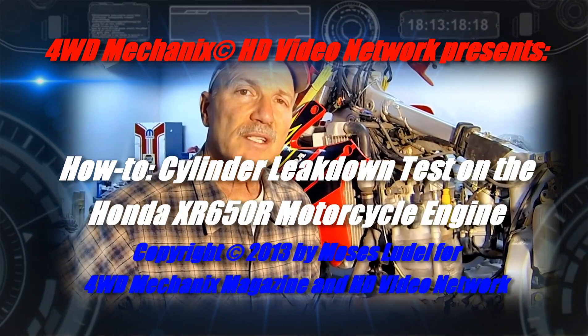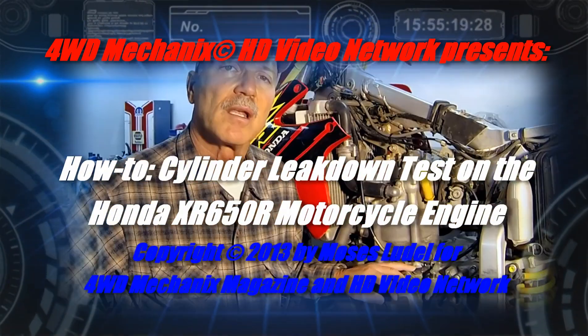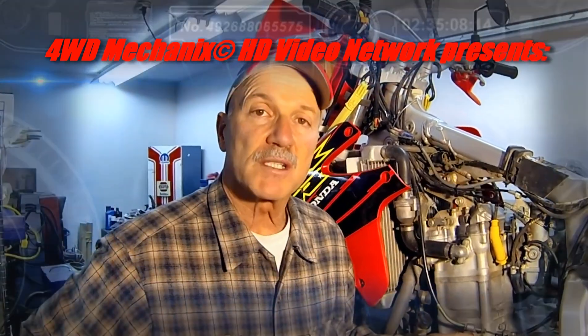This is 4WD Mechanics Magazine's recently acquired Honda XR650R motorcycle. The motorcycle will do field service as a video platform, and we need it to be ultra-reliable. In our first attempts to start the engine, we discovered after a great deal of cardio workout that this engine wasn't going to start, and a compression test revealed that the compression is low.